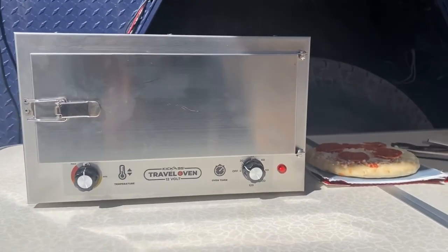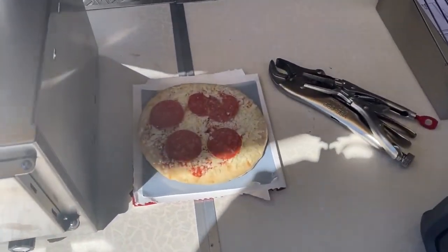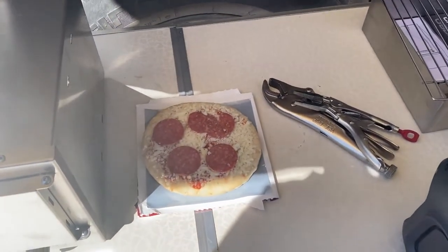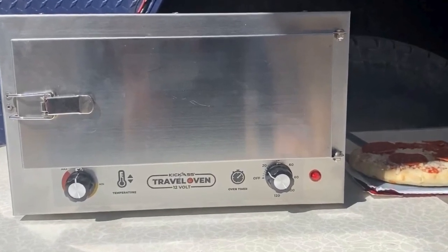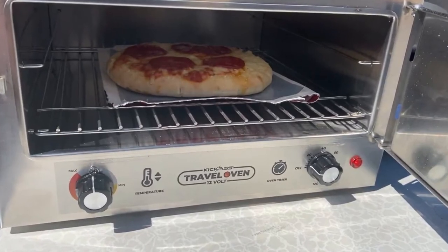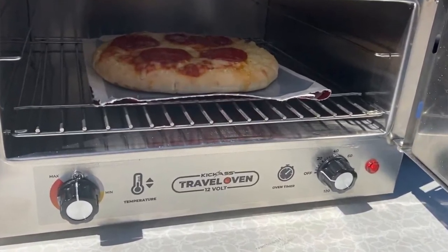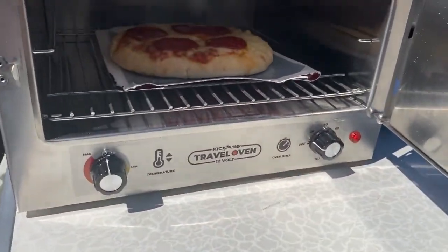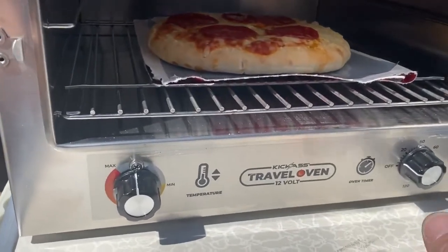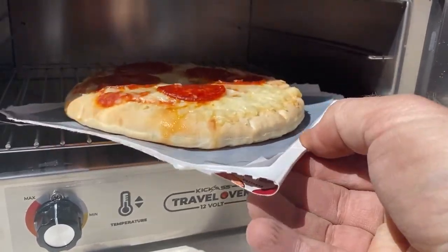I thought it would be easiest to start first with a DiGiorno pizza — it's not delivery, it's DiGiorno. I'm not sponsored by them, I just had to say that out loud. I've got one of the trays in and I'm gonna put it right in the center.